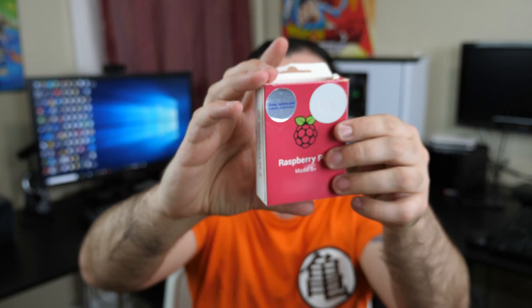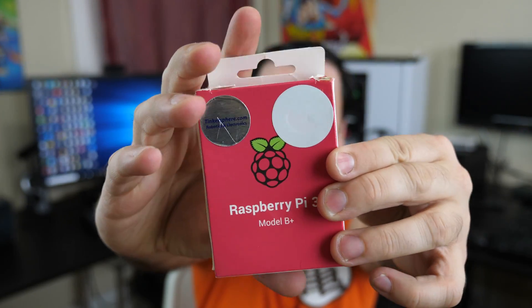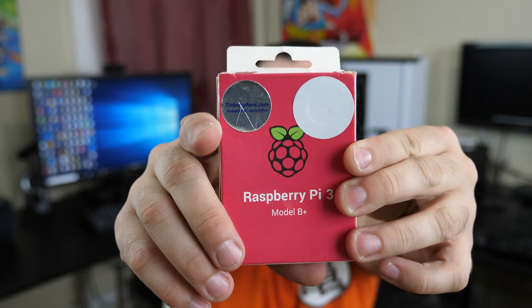I'm really excited, and hopefully you're excited too — you will be after I tell you guys what we're going to do in today's video. It involves this right here: the brand new Raspberry Pi 3 Model B Plus.